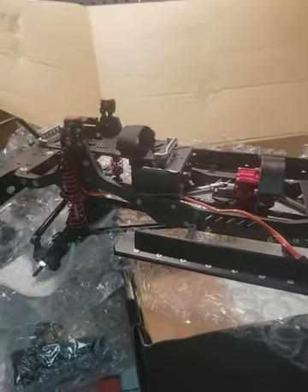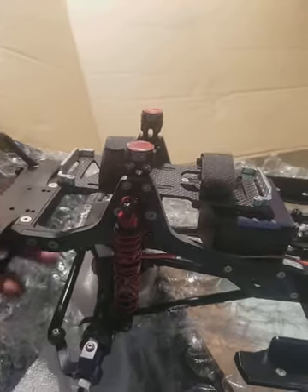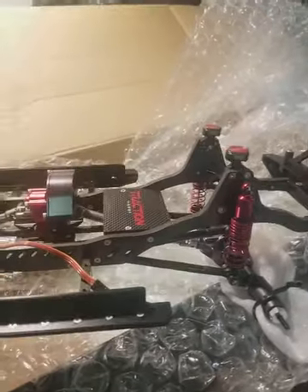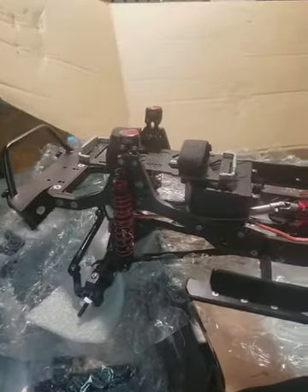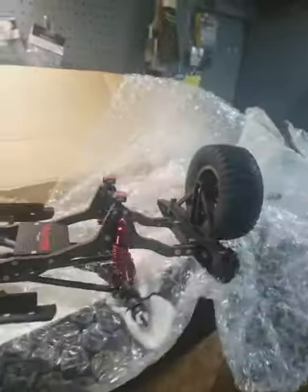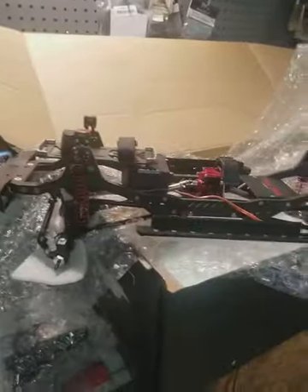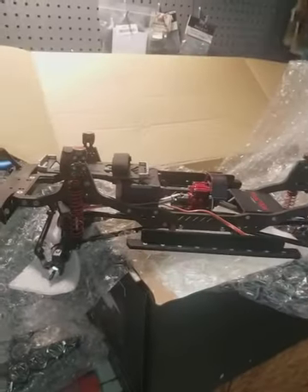This rig weighs — I was hanging out with Keith the other day, and his, fully loaded with the battery and everything, is about 15 to 16 pounds. It's a heavy rig, but I am just stoked about this. I cannot wait to get the motor in it, get the controls all set up, and get this thing out on the trail.